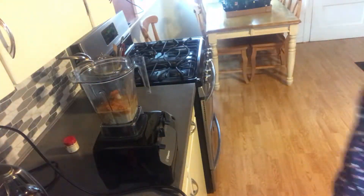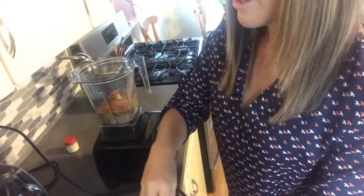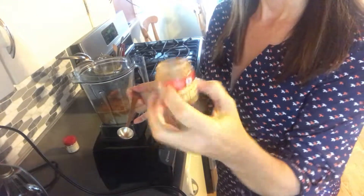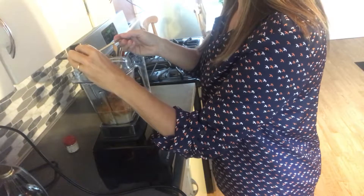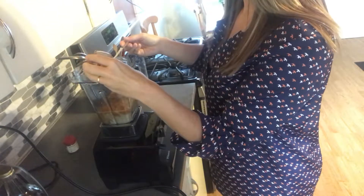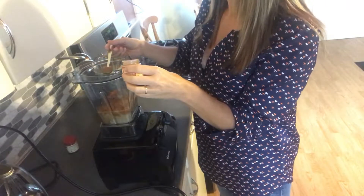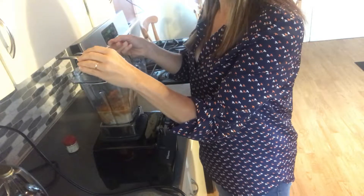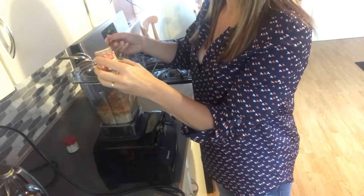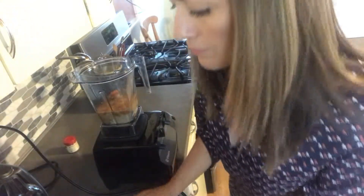Half a cup of pumpkin puree. I'm gonna surprise my daughter with this because she's taking a shower and she's probably hungry. Two teaspoons of pumpkin pie spice. In my blog post, where it talks about the nitro cold brew, the recipe shows how to make your own pumpkin pie spice blend using cinnamon, nutmeg, allspice, and ginger.